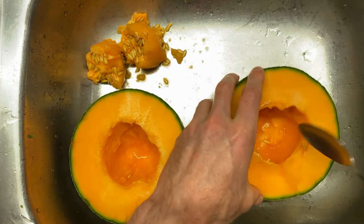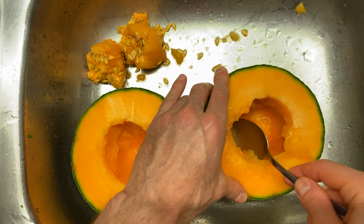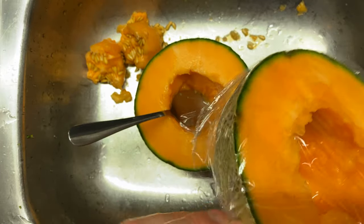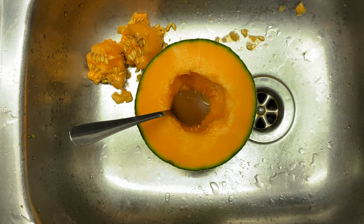I'm only going to eat half, so I'm going to put some cling wrap on top of it and put it in the fridge. You could also put this in a container — if I had a spare big container with a lid, that would probably be better so I don't have to wastefully use cling wrap.